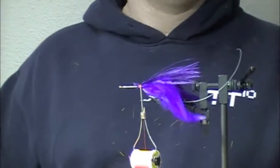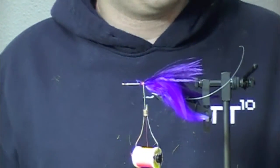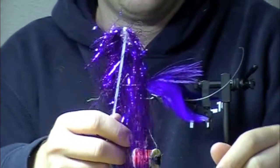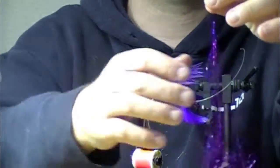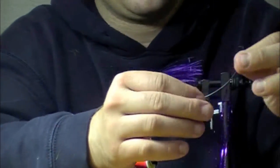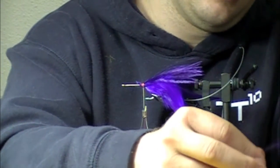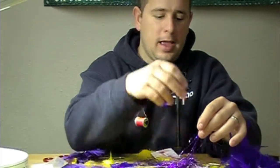Tons of motion, but almost no weight. You can top that off with a little bit of Flashabou Mirage or various other flash items. I like this kind of holographic purple here. You don't want to go too crazy with the flash, but a few strands here and there really accents it and the fly looks nice.